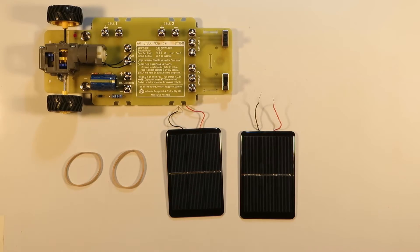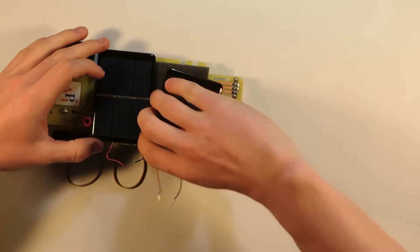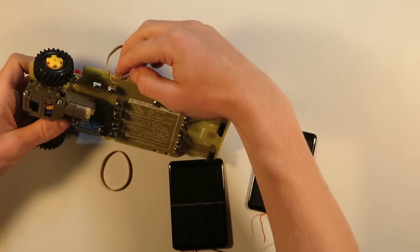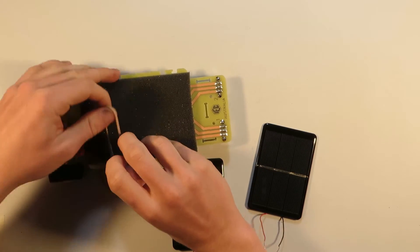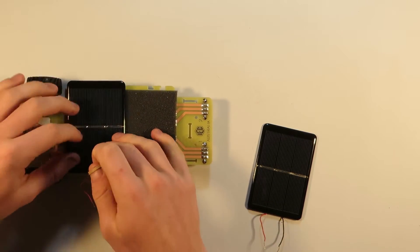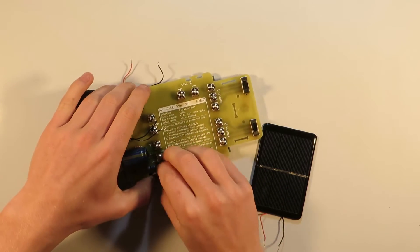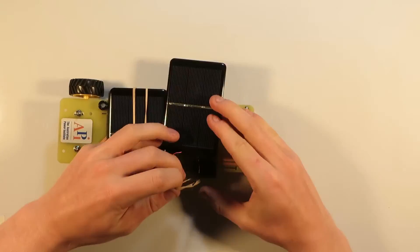Now it's starting to look like a car but we have to make it solar. Therefore we need to attach the solar panels to the top of the car, making special note of which way the wires are facing. Using one of the rubber bands provided, loop one end to the body, then place the solar panel down on the foam surface, and ensuring the rubber bands pass in between the two wires, stretch over the solar panel and secure the rubber band onto the other side of the car's body. Then rinse and repeat with the second solar panel.